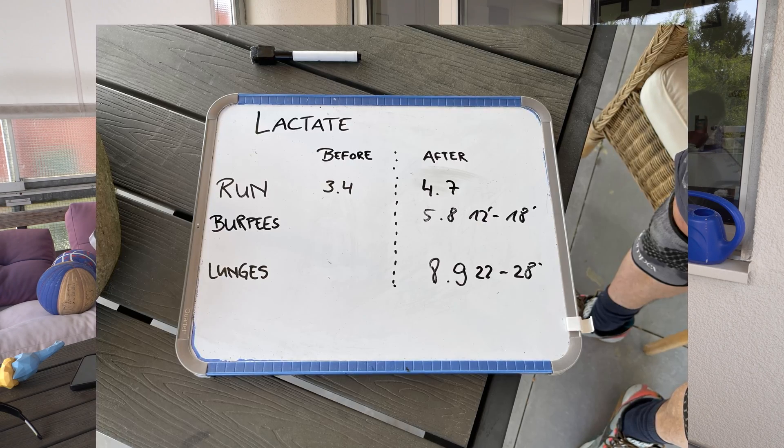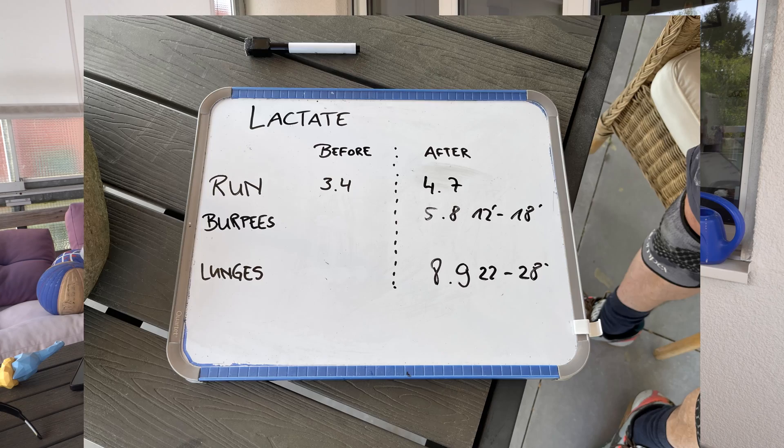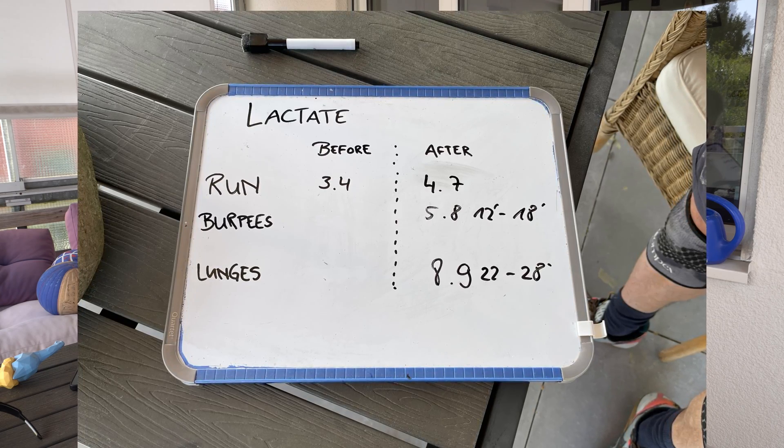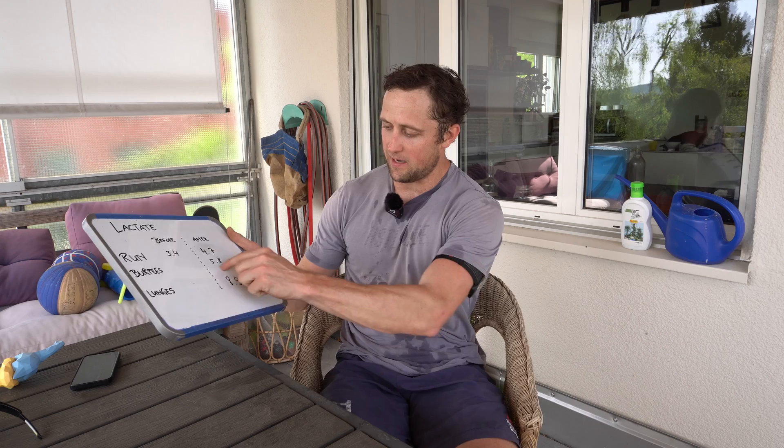This is also visible in the lactate data. Lactate was measured before — right after the warm-up — and then after each segment. It went up to 4.7 after the run, then probably down slightly, then up to 5.8 after the burpee box jumps, and then after the lunges — even though I didn't feel super exhausted — it went up to 8.9. For a coach or an athlete, this doesn't say too much on its own; it just indicates you're probably around or slightly over your threshold, as shown by the increase from 5.8 to 8.9.